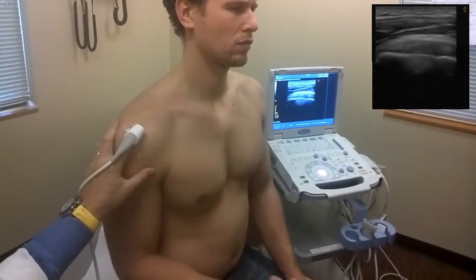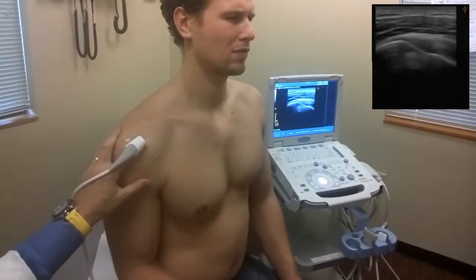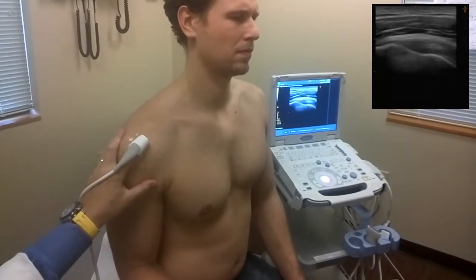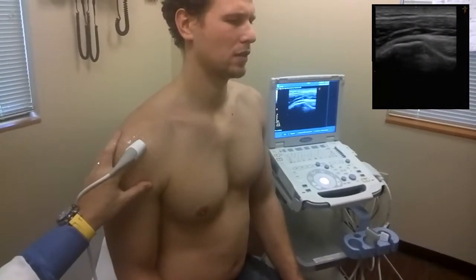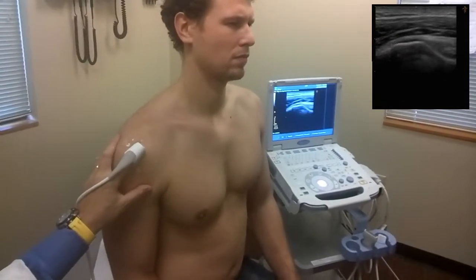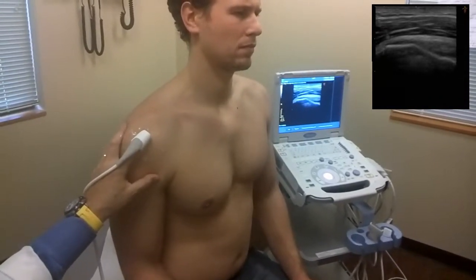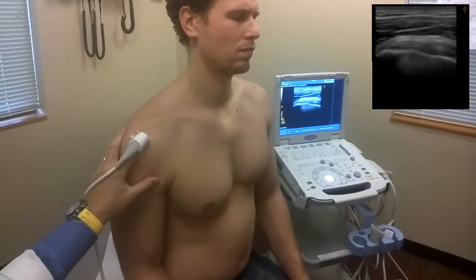One can ask the patient to move into internal and external rotation, and here we can see the patient grimacing during external rotation while viewing the supraspinatus tendon. The triple feedback technique teaches surface, stereostructural, and imaging anatomy as the anatomy teacher of the future, while bringing the patient and physician into contact with each other and diminishing wasted time associated with visits to healthcare facilities.